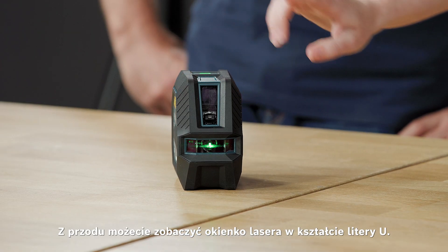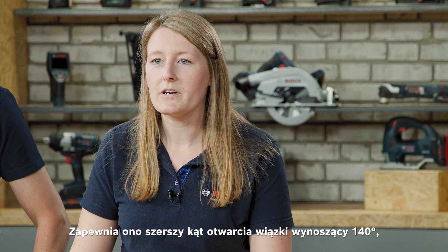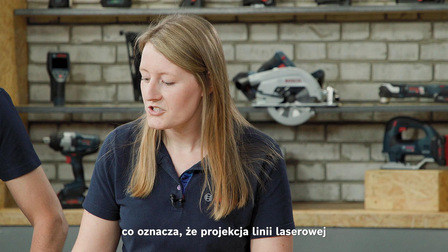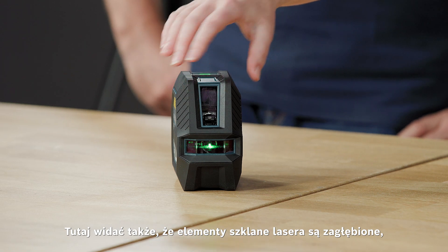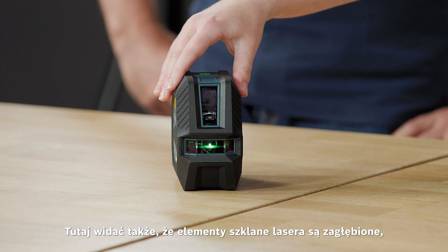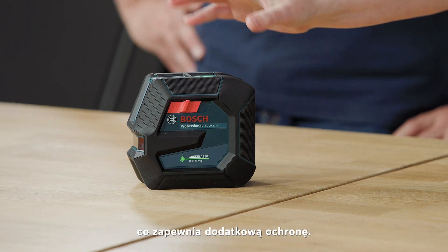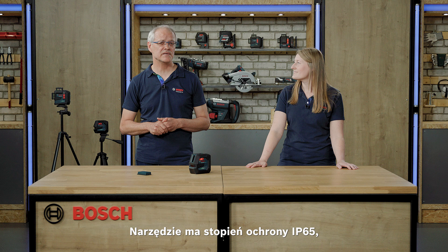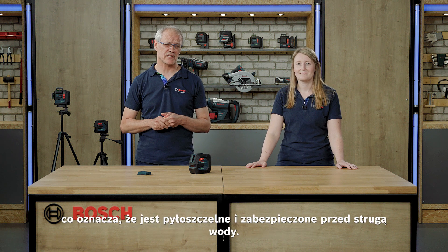In the front you can see our U-shaped laser window. This gives you a wider opening angle of 140 degrees, meaning that the projection of the laser line to the left and the right is wider than before. The laser windows are recessed and the entire tool has a rubber enforced housing which gives it extra protection. We have IP65 protection, which means it is dust tight and protected against water jets.